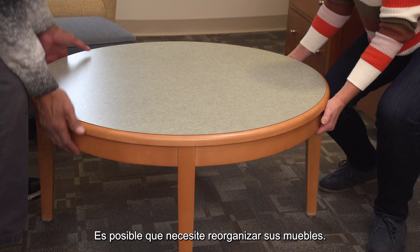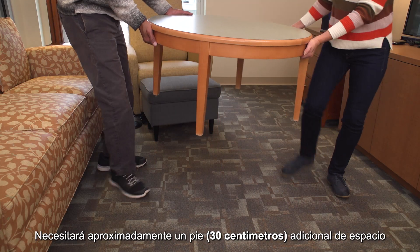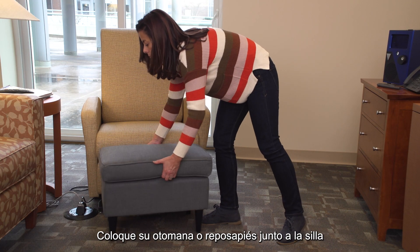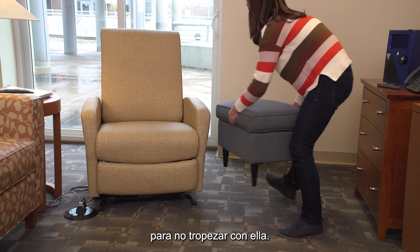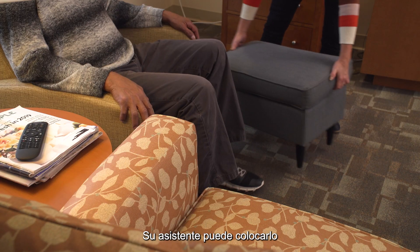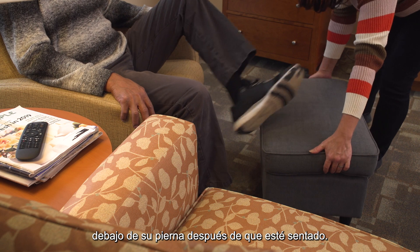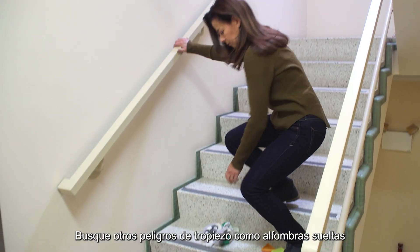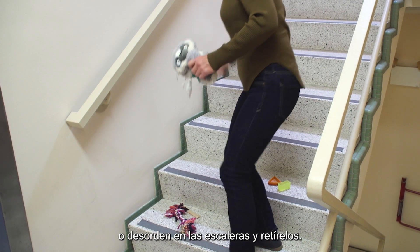You may need to rearrange your furniture. You will need about an extra foot of space around you due to the walker. Put your ottoman or footstool alongside the chair so you don't trip over it. Your coach can place it under your leg after you are seated. Look for other tripping hazards like loose carpeting or clutter on staircases and remove them.